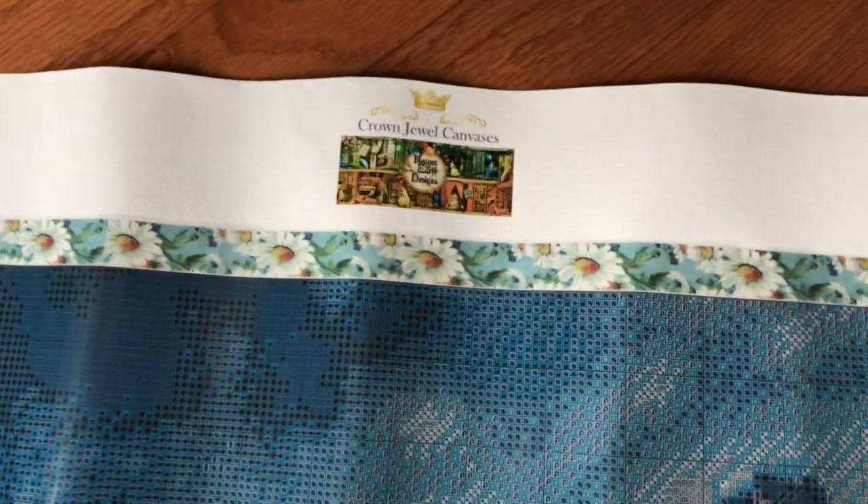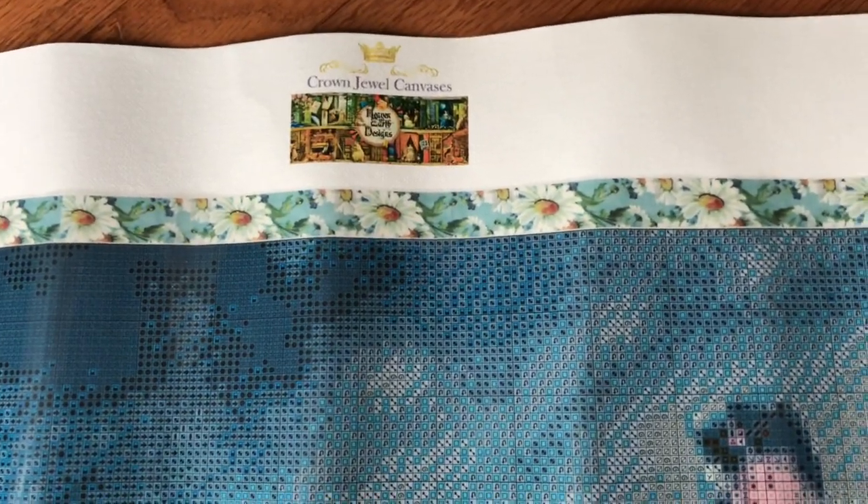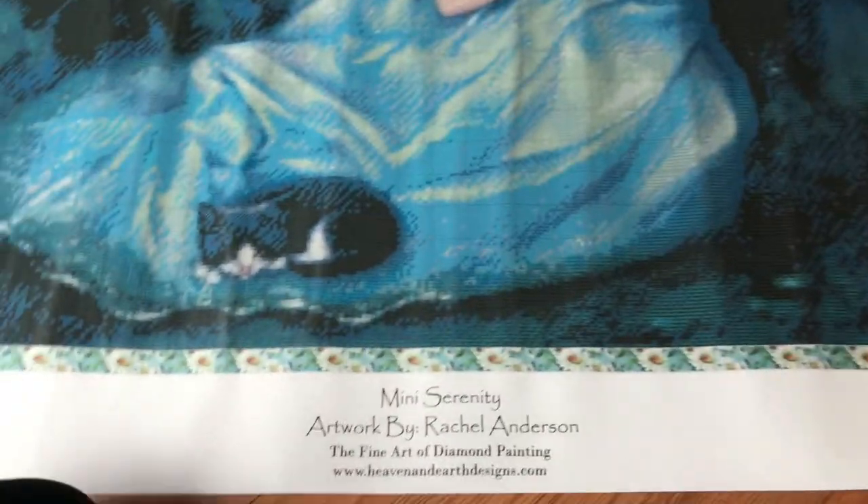It's very, very clear, guys — look at that, you can see the symbols clearly. We've got the kitty cat. Look at her face — look how beautiful she is! This is going to be lots of confetti. Like I mentioned before, this will probably take me forever. I love that it has that 'Crown Jewel Canvases' label up there.